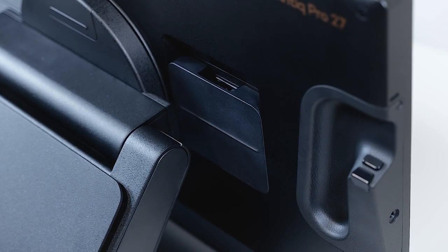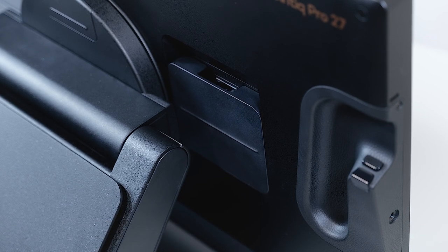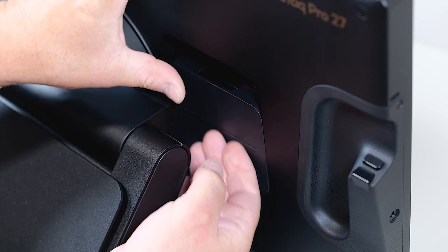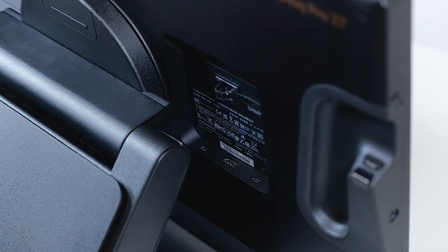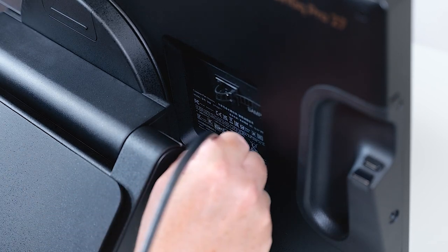Another option to connect the Cintiq Pro 27 to a PC is using HDMI and USB-A by using the USB-C to USB-A cable which comes with your Cintiq Pro 27. Please make sure that it is already connected with the power supply. If you look on the back of your Cintiq Pro 27, on the right side, open the flap — here you can find the video connectors. HDMI is in the center.